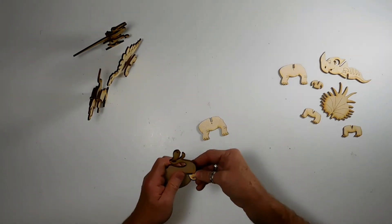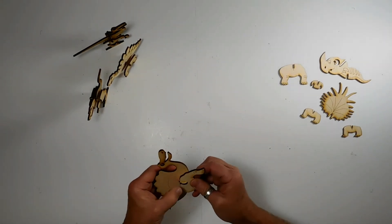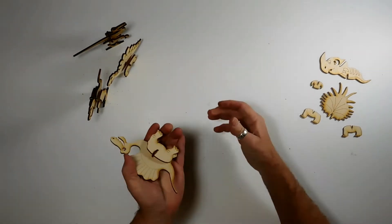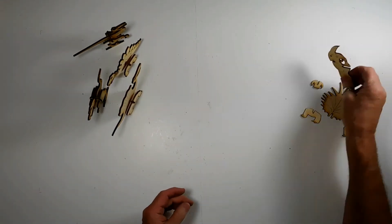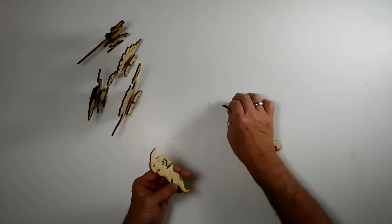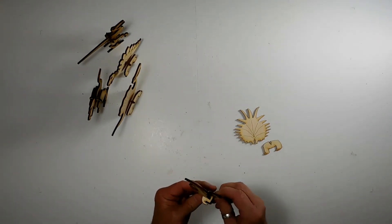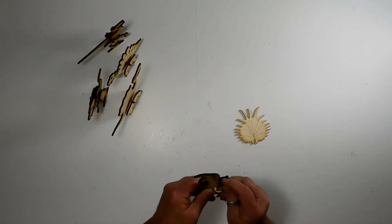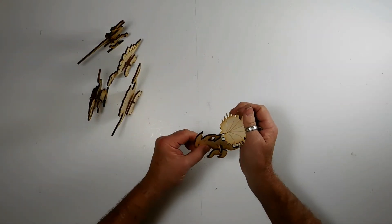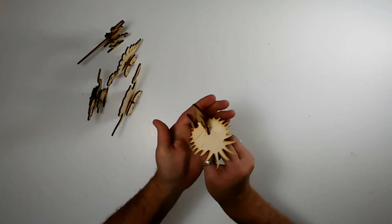J, K, L. And this one's my favorite — I like them all but this one's kind of cute. So M and O will go here. We put the feet on like that. And then this piece here, this is P, that'll go into this final notch here, into his head. And it makes him look like some little scary dinosaur guy.